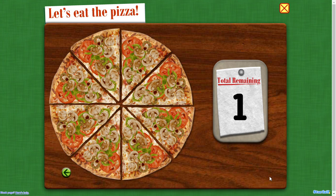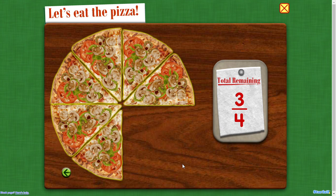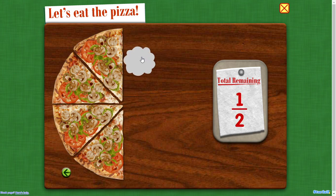Let's eat the pizza. Seven eighths of the pizza remains. Three fourths remains. Five eighths remains. One half.